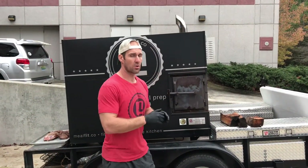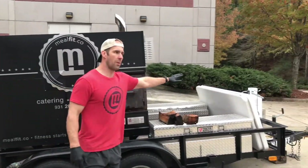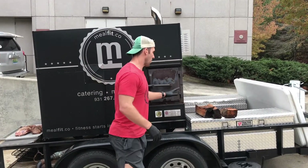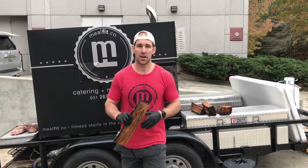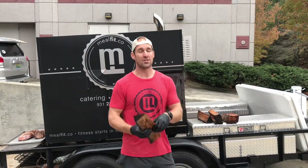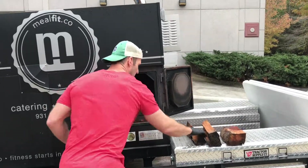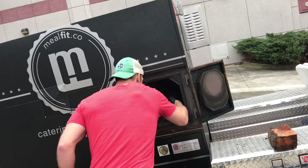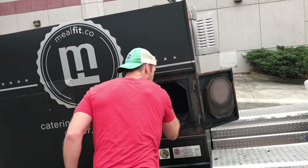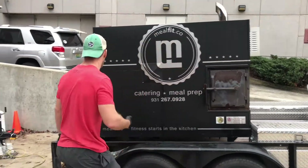We've got our filet seared and we're out here at our smoker. We use a Southern Pride SPK 500 — it's powered by propane but the flavor comes through wood. We've got cherry wood. I like cherry as opposed to hickory because number one, it's a milder flavor, and number two, it gives the meat a red color that I love. I've got about four sticks that I'm going to put into our smoker box, the fire will light, and the smoke will go through.